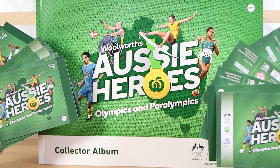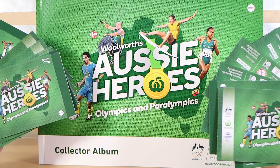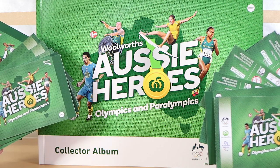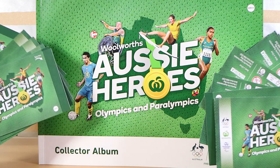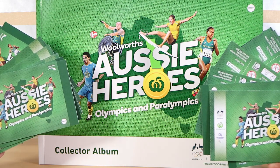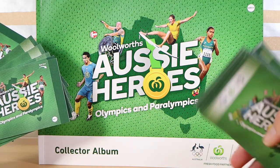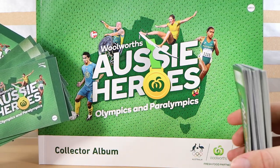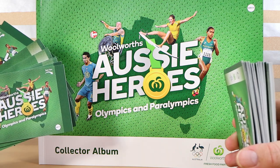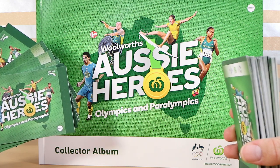Good morning, good afternoon and good evening. I'm here with my Aussie wife Laura. I'm here with my husband Nathan — can we complete our set today? We're here for the second and hopefully final opening of the Woolworths Aussie Heroes Olympic and Paralympic sticker collection. If you want to go into more detail about what this collection is, check out video number one, because spoiler — we have half the set left to collect.